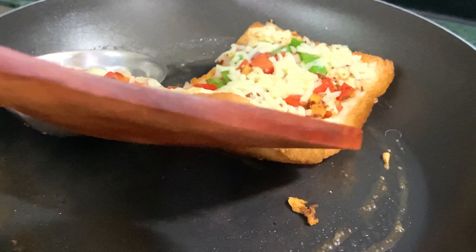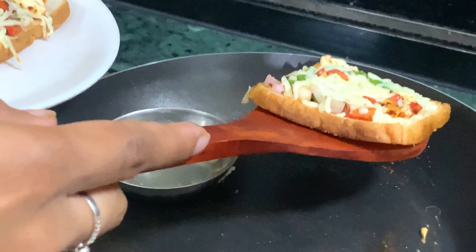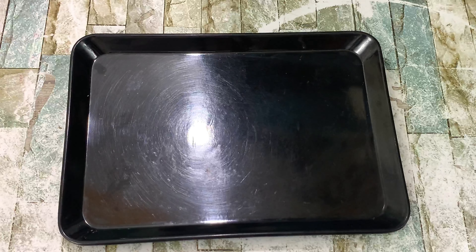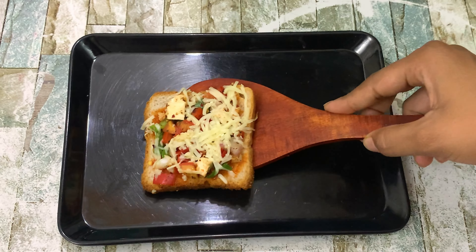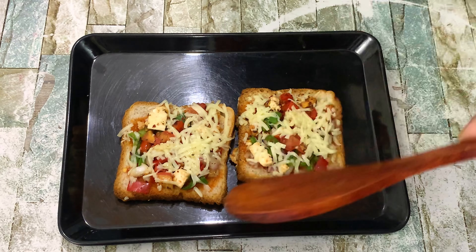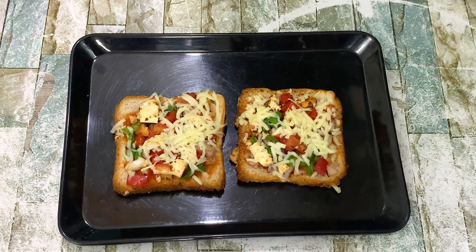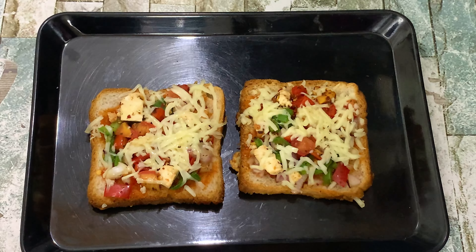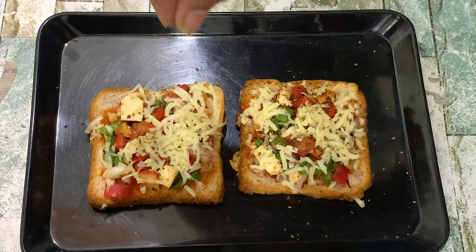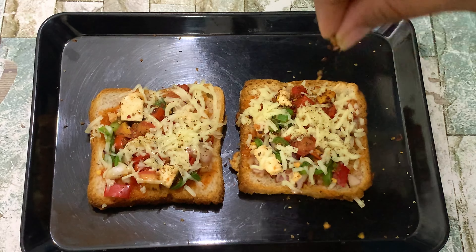We will remove the butter and melt the cheese. The bread pizza is looking good. We cook it a little more until it is crispy. Now we are going to serve it. Everyone likes the bread pizza. We are adding oregano and a little sauce on top.